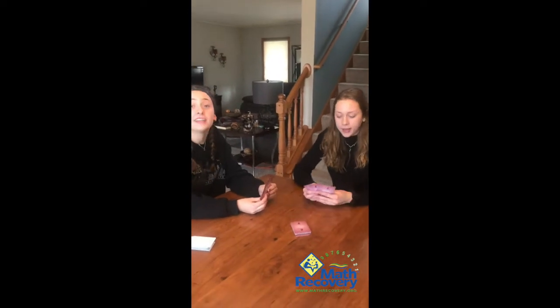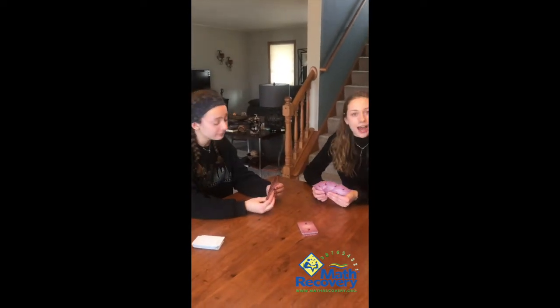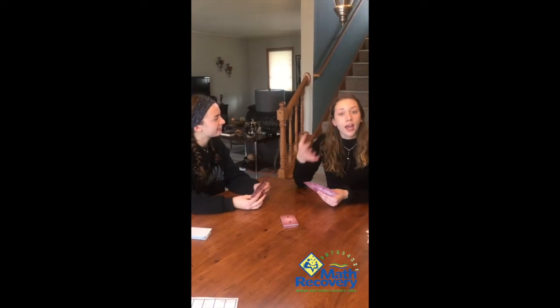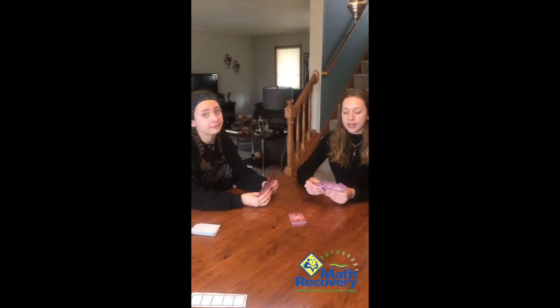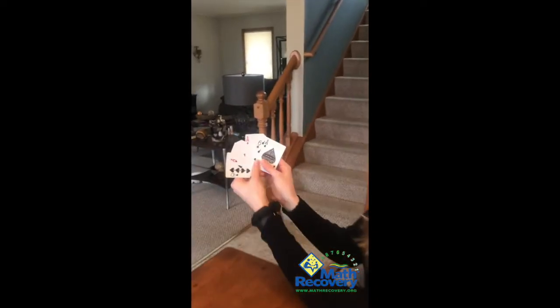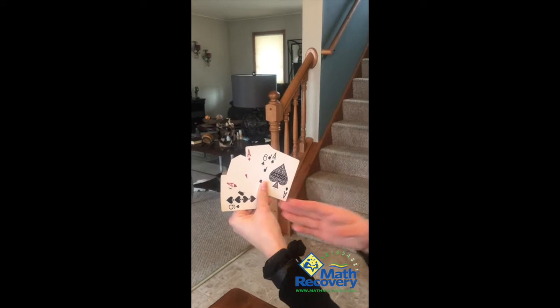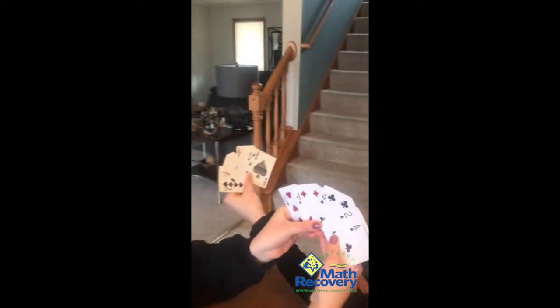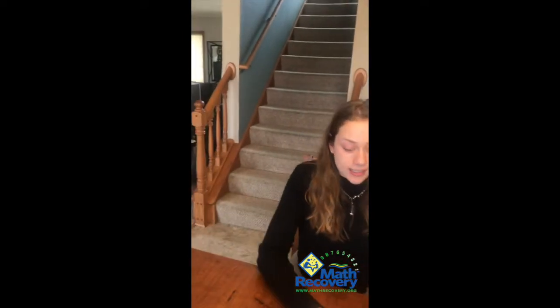It's sort of like Go Fish — if you've ever played, it's exactly like Go Fish. Your goal is to make pairs that add up to ten, five, or twenty. We're playing with tens. So I might ask, 'Hey Maya, do you have a four?' She says yes, hands me the four, and I can use my six to make ten and set the pair down on the table.